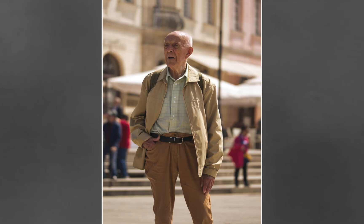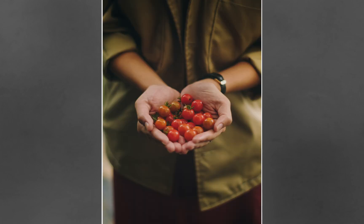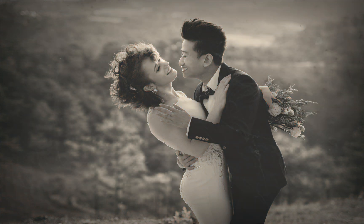By combining our lighting techniques with Affinity's other tools, we can create amazing black and white photos. Just look at these projects we'll be making throughout the course. There's so much more to black and white editing than just removing all of the color, and by the time you finish this course you'll have everything you need to make your very own black and white masterpieces.